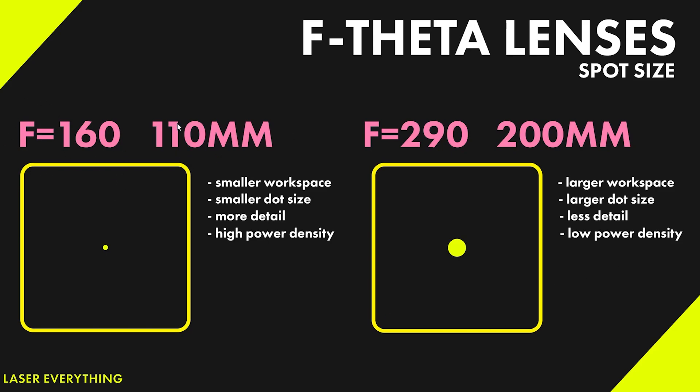Over here on the left, we have an F160 110 millimeter lens, and we can see a small dot size. Smaller lens means a smaller field size, a smaller workspace, and also a smaller dot size — a nice focused dot. So on a 30 watt laser, for example, all 30 watts of that energy are being focused to this tiny little point. That small point is great for some things — it's got high power density, so we can remove a lot of material, do some really great ablation. It also means more detail. So if you're looking to do highly detailed photos, maybe a smaller lens is better if you can fit it in your field size. But it's not good for doing things like tumblers. With tumblers, again, we just want to remove the coating or the paint. We don't actually want to mark the metal. High power density is not exactly what we're looking for here.